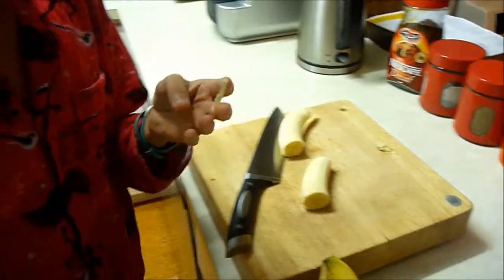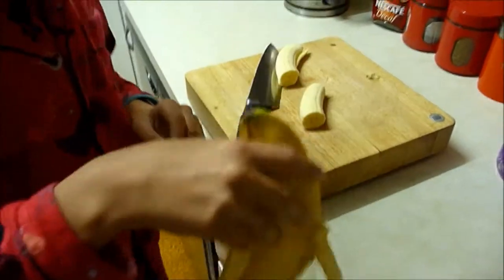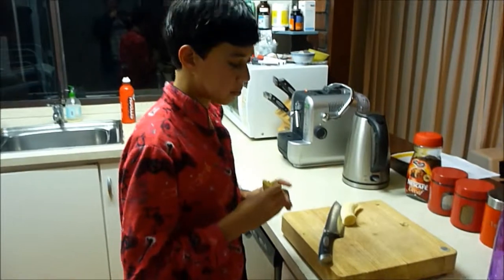I seriously, whenever I eat that, I gag when I eat that. Sometimes I accidentally don't take off the skin. Most of the time, I think delicious fruit.